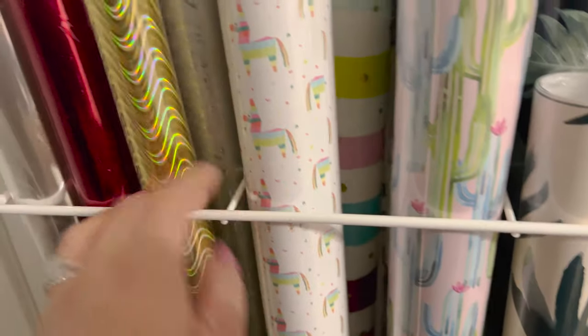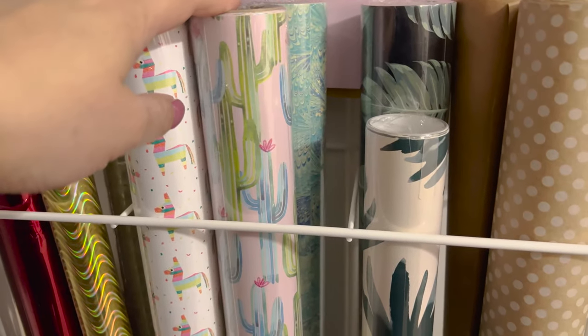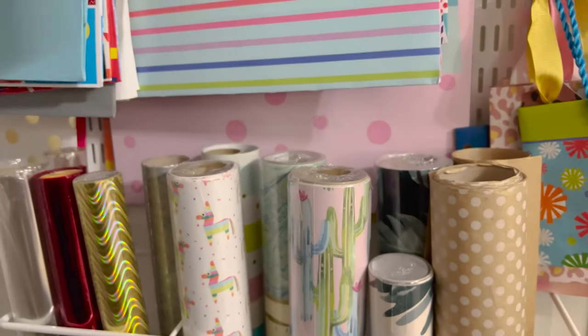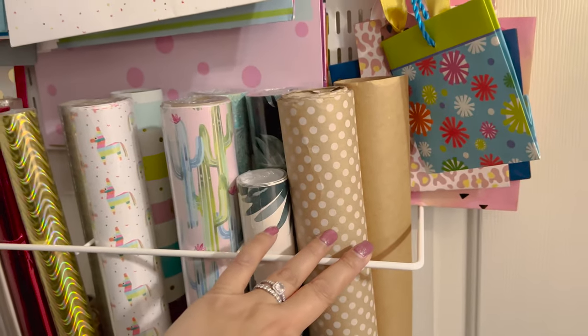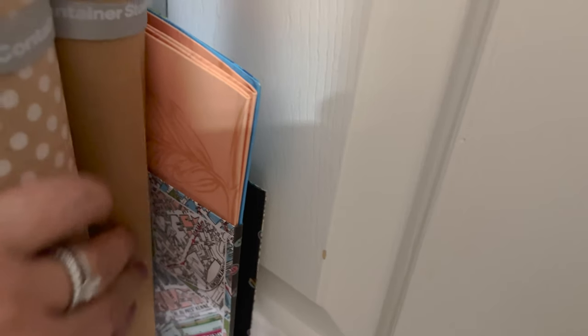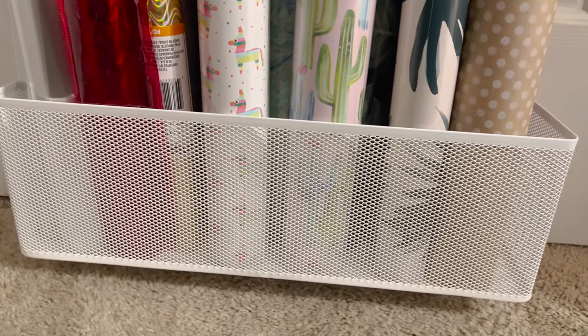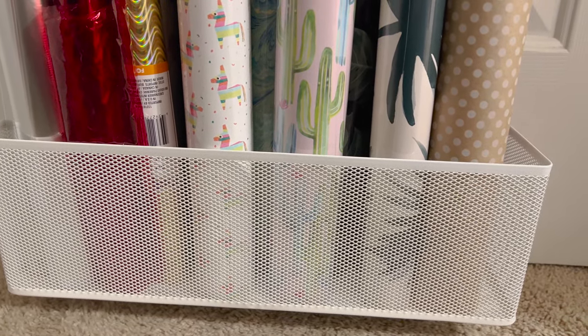I have a variety of wrapping paper: gold, silver, the llama theme from the Container Store, a cactus theme also from the Container Store, palm leaves, one from HomeGoods, and one from Cost Plus World Market. I also keep plain brown paper. In the back I've managed to fit larger gift bags. I prefer the mesh version over the wire because it covers the bottom and just looks nicer — it costs a bit more but is worth it, especially with the sale.